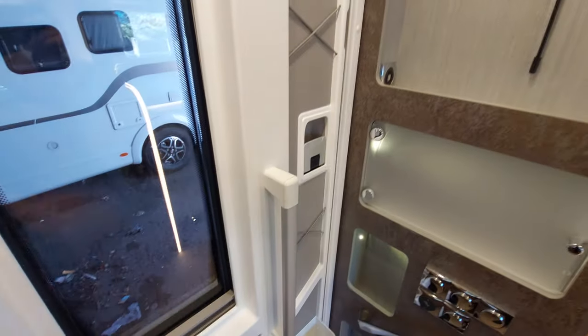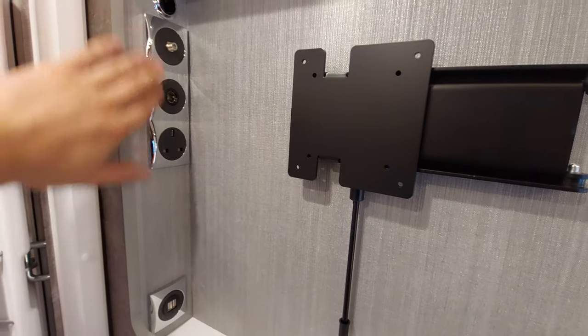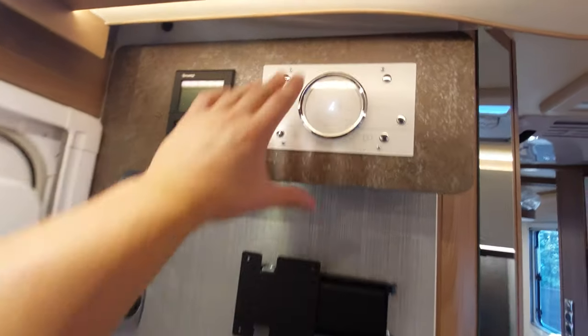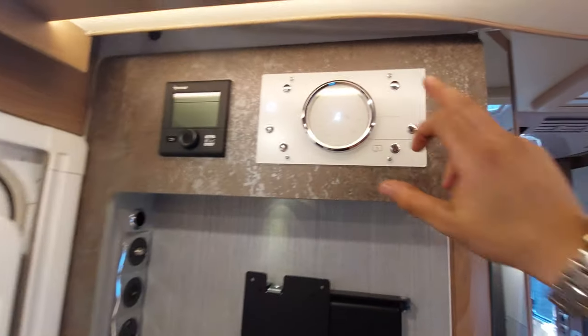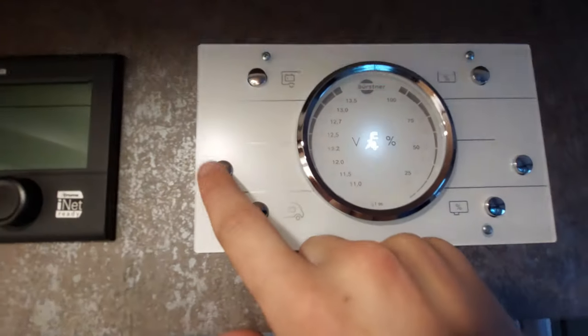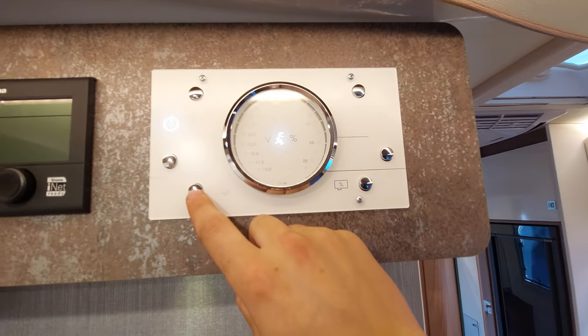As we come through the habitation door, you can see that on the left-hand side, you've got a bracket for a TV along with all the necessary connections to power it. Just above that, you've got your main control panel along with your control panel for your heating. Going through the main control panel, you've got your on/off switch here — that will turn on and off everything in the vehicle. That's your main isolator switch.